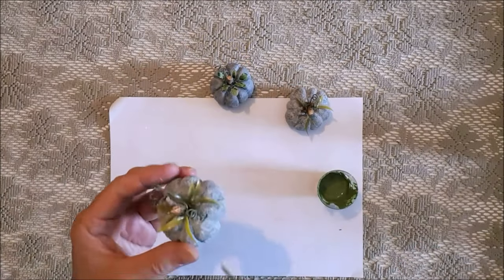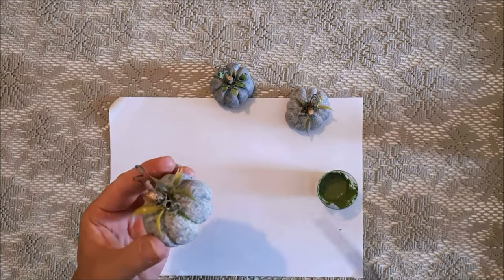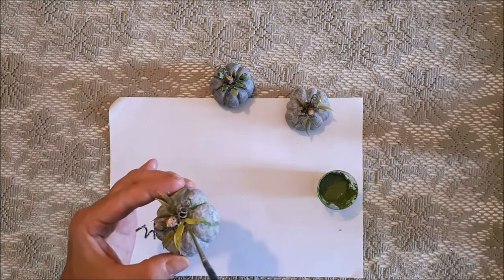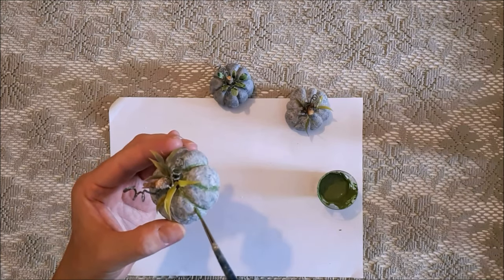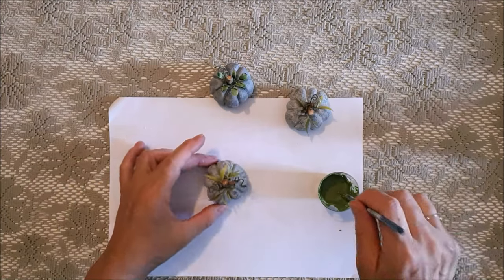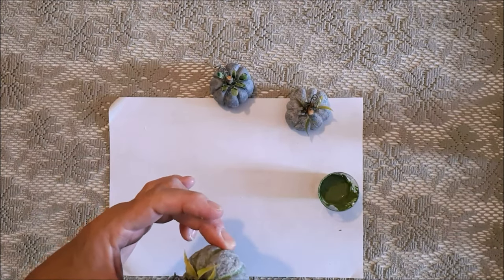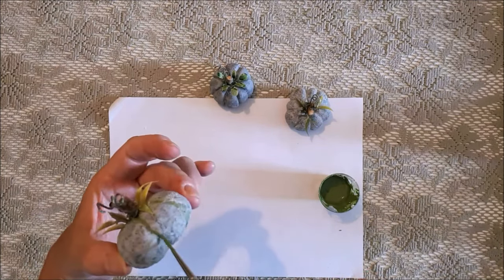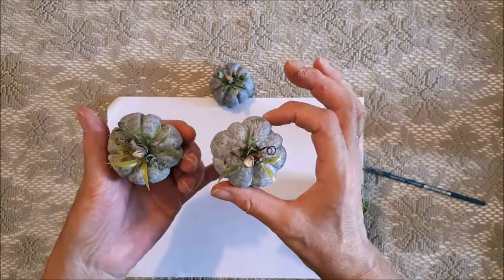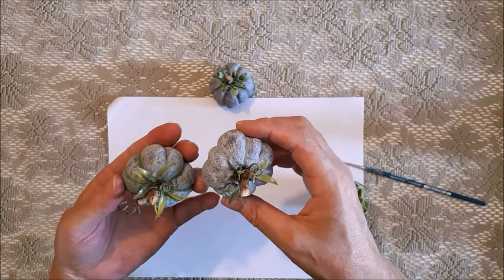When you have stone, especially outside, it always seems to have moss on it, so I wanted to create a moss effect just by using moss-coloured matte paint - if you don't have matte just put cornstarch in the paint. I painted that on lightly onto the creases of the pumpkin. Here they are together: the left one has moss on it and the right one doesn't.